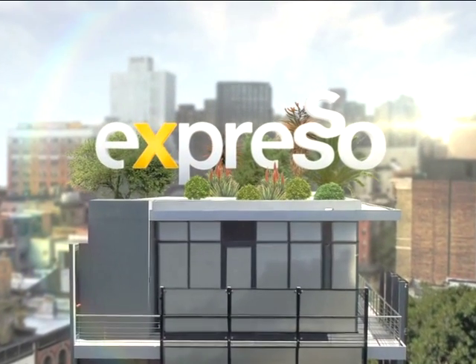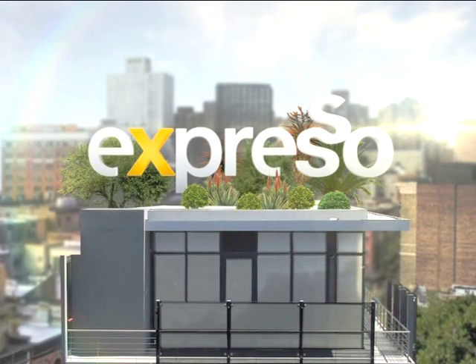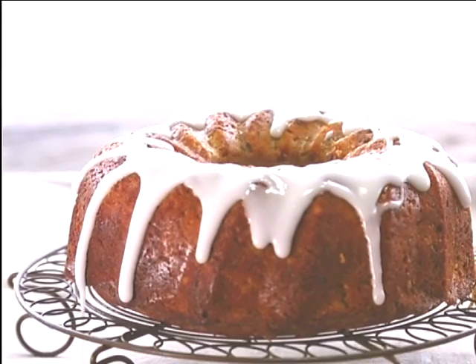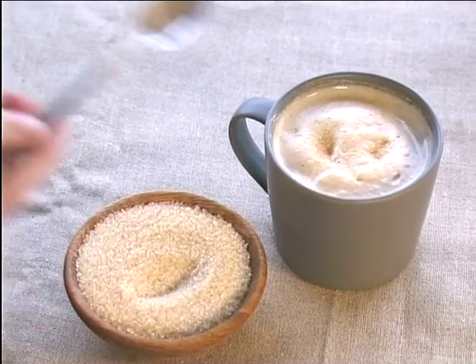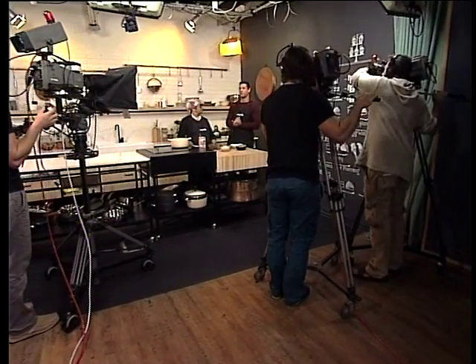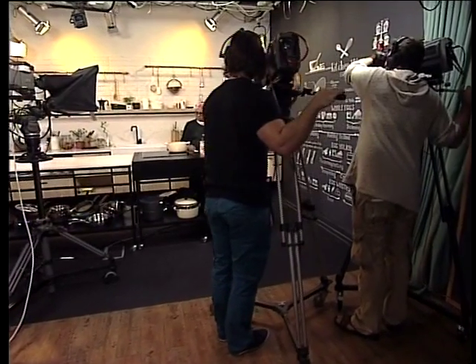It's my Feel Good Breakfast Show. Another delicious recipe brought to you by Salati Sugar — always good, always sweet. Welcome back. You're tuning into your Feel Good Breakfast Show. This is Expresso, only on SABC3.